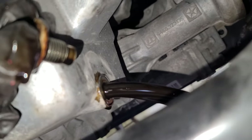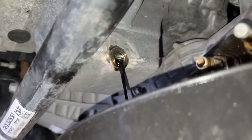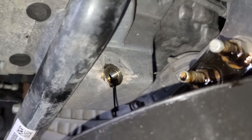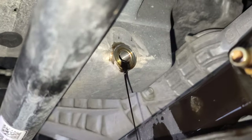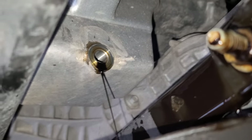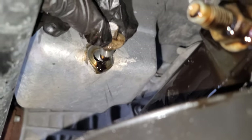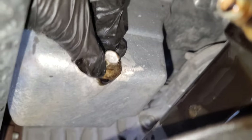That wasn't too bad, but just so you know — wait until the oil stops draining before you put the drain plug back. I got comments saying why didn't I let all the oil drain. You can see from the dipstick it wasn't that much. If you want you can wait all night — I'm against the clock.